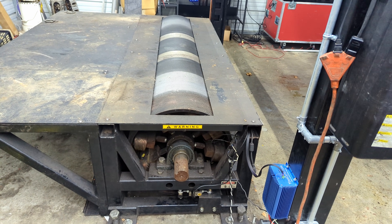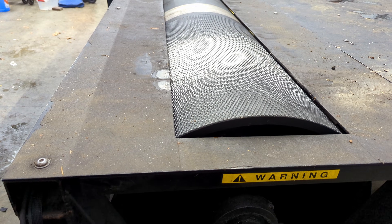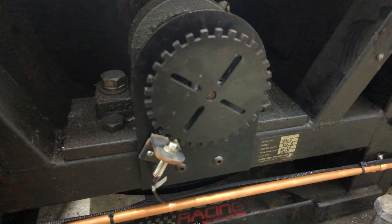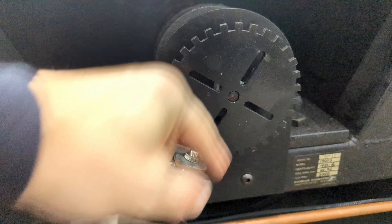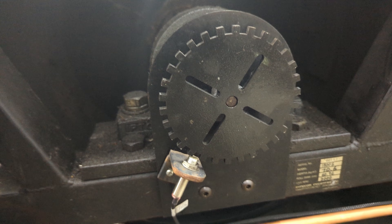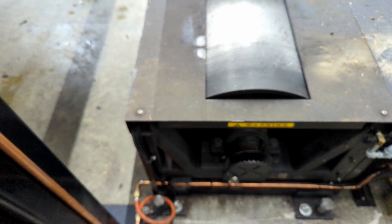A basic roller dyno consists of a heavy roller that's mounted on pillow block bearings. The only other thing that's required for a dyno like this to operate is a speed sensor. On my dyno, this consists of a magnetic sensor and a tooth wheel. As the drum rotates, the sensor counts the teeth as they go by and the computer translates that into an RPM. When these are the only components that you have, this is called an inertia dyno.